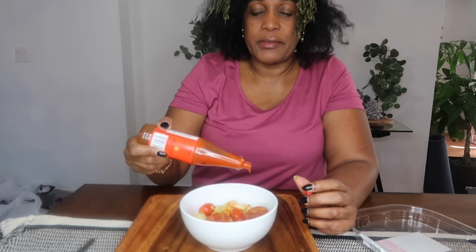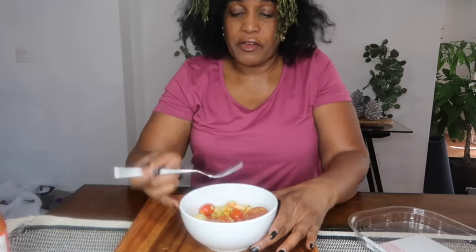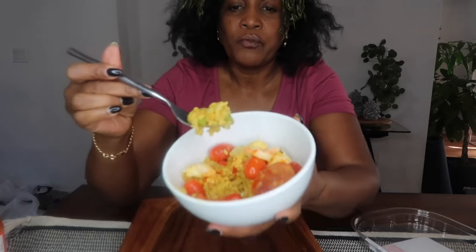Straight off the bat, just from tasting the shrimp, I am going to give this paella risotto a 10 out of 10. It's really good. Let me mix it up. Let's try a sausage. Mmm, really delicious guys.